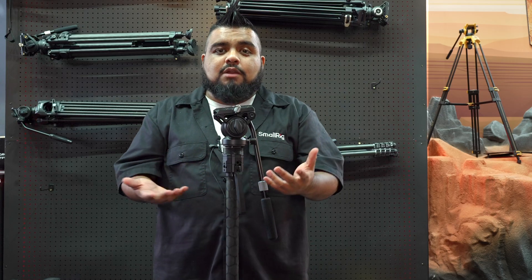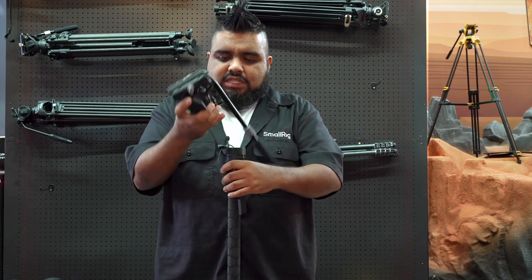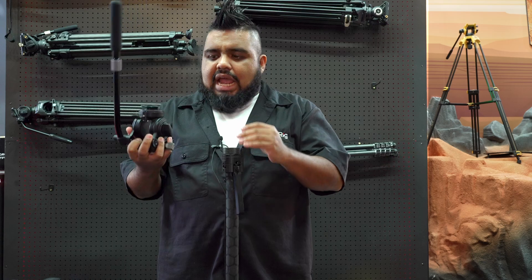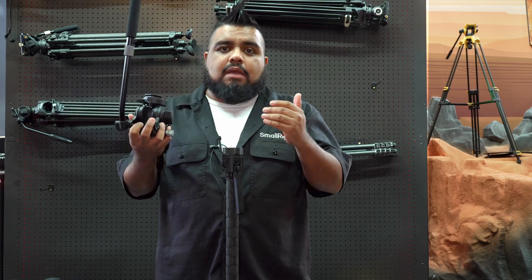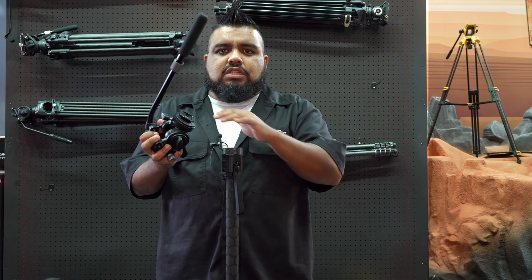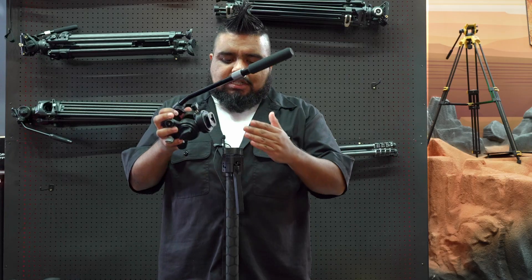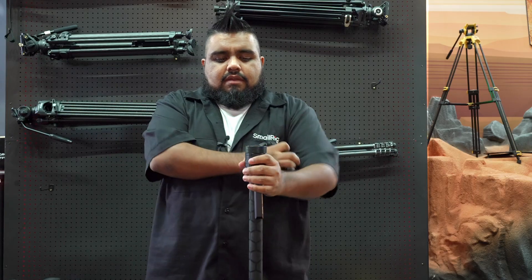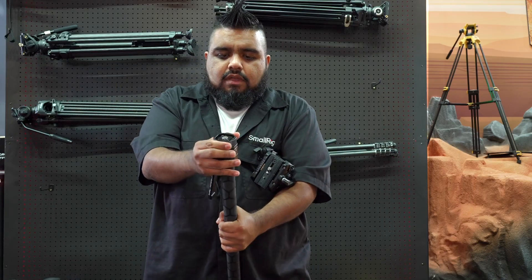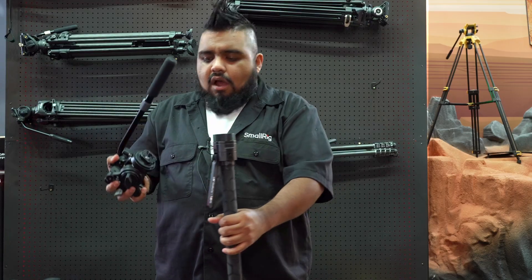On top of the monopod, one of the three interchangeable sections is the quick release system for the head, so you can change out the head — whether it be a ball head, a pistol grip, or whatever it may be. As long as you have a mounting solution available, you're able to put this square ARCA system into it. And we have this self-twisting locking collar system.